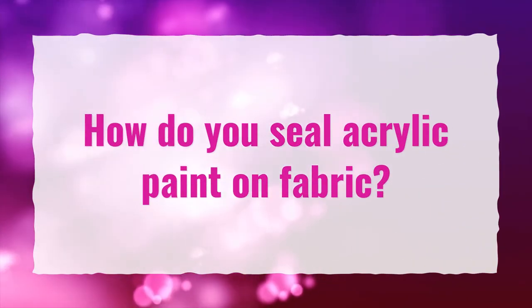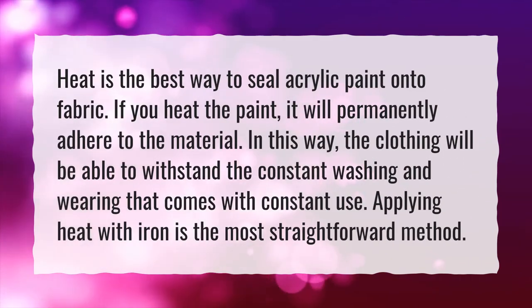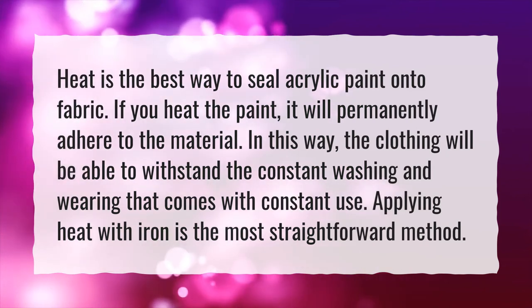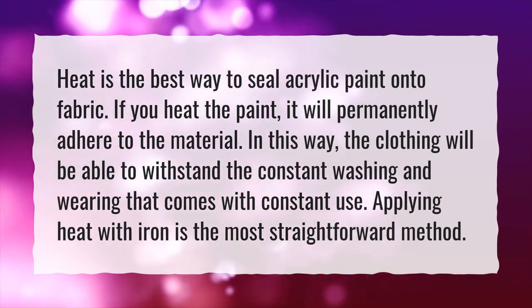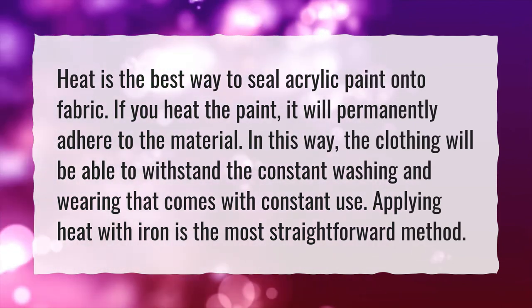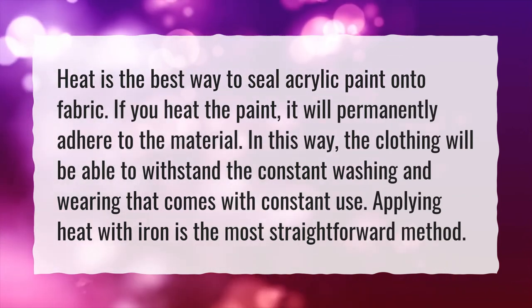How do you seal acrylic paint on fabric? Heat is the best way to seal acrylic paint onto fabric. If you heat the paint, it will permanently adhere to the material. In this way, the clothing will be able to withstand the constant washing and wearing that comes with constant use. Applying heat with an iron is the most straightforward method.